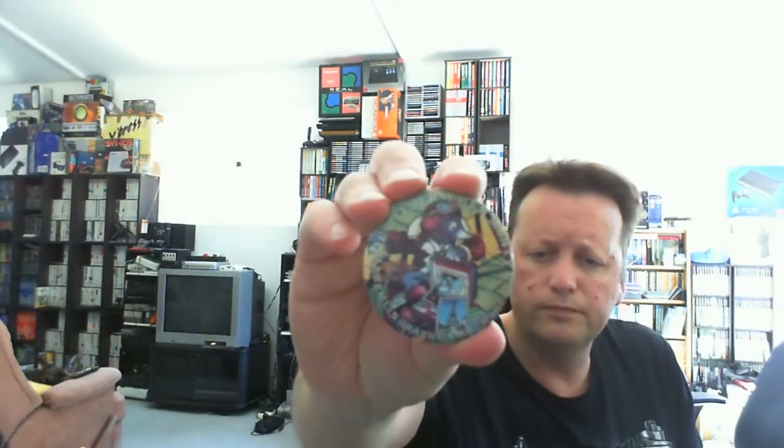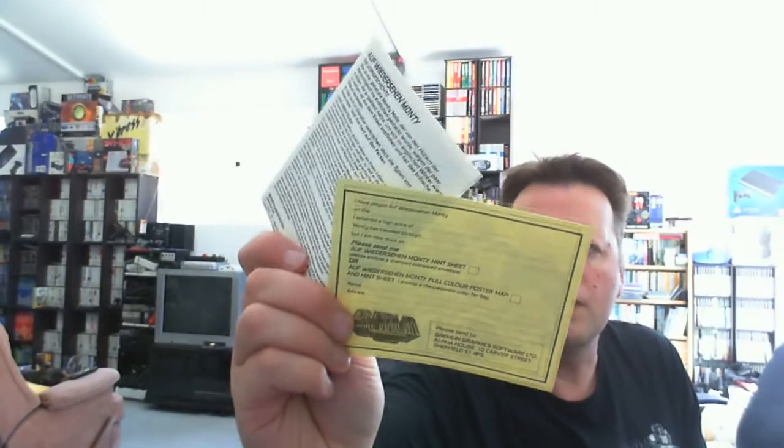It's complete — it's even got the little badge, the tape, the instructions and the original registration card. I like platform games, so that's a nice one — that was one of the ones that attracted me to the lot in the first place.